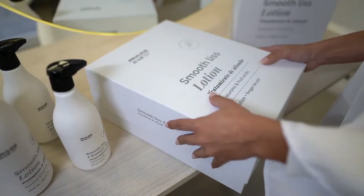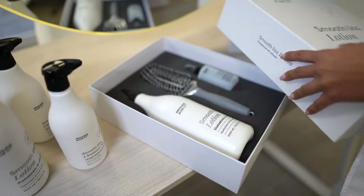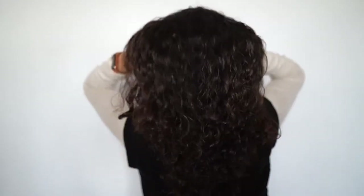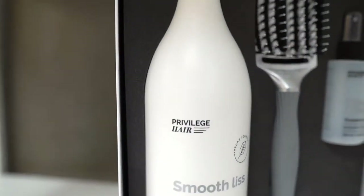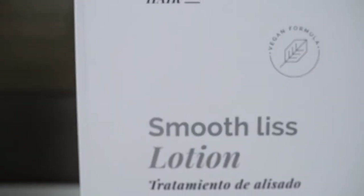With the Reduce Curl service, you'll get defined, manageable curls without frizz. Furthermore, this treatment nourishes and visibly improves the hair fibre. Applying our SoftLiz treatment in the salon is very easy. It's important to follow each of the steps shown in the following video tutorial.